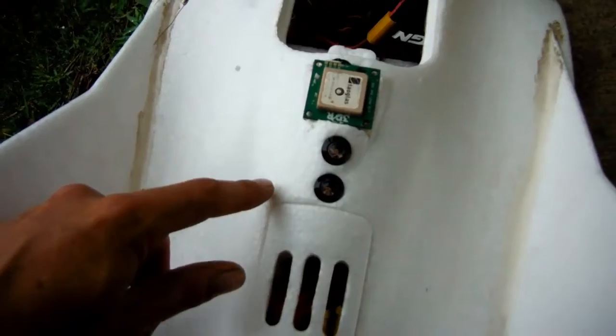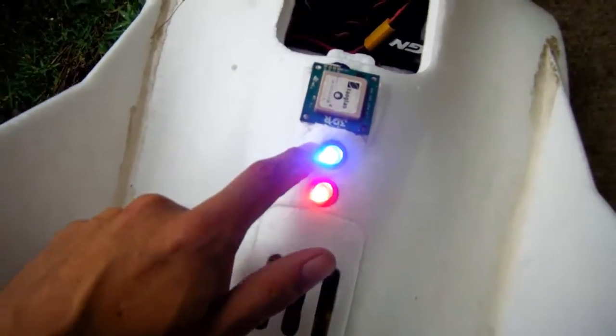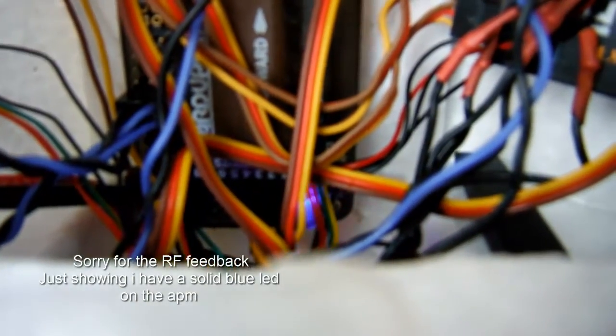That's our arming LED and our GPS LED. Our GPS LED is solid blue, and if we have a look in here — you guys probably can't see that — but we do have a solid blue LED there, so we do have GPS lock.